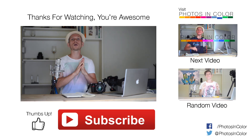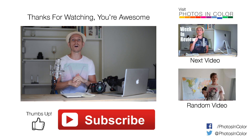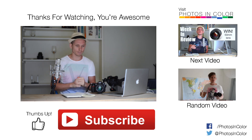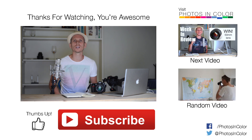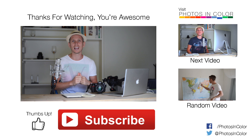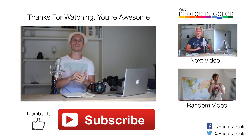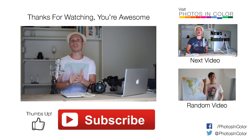Firework photos really don't need very much editing at all — a little bit of contrast change, maybe make the blacks blacker and the colors a bit brighter, but that's basically it. They look amazing straight out of camera. Remember to go over to photosincolor.com where you can find all sorts of photography news, reviews, and articles written every single day.